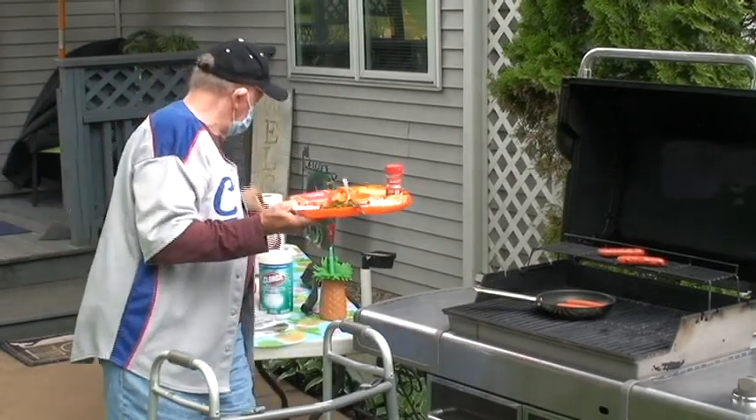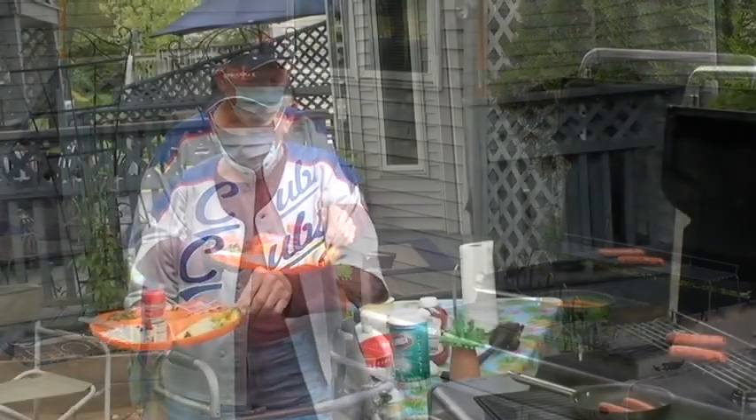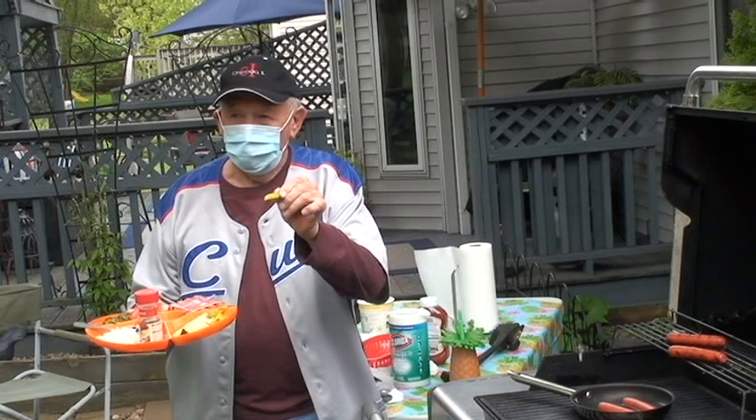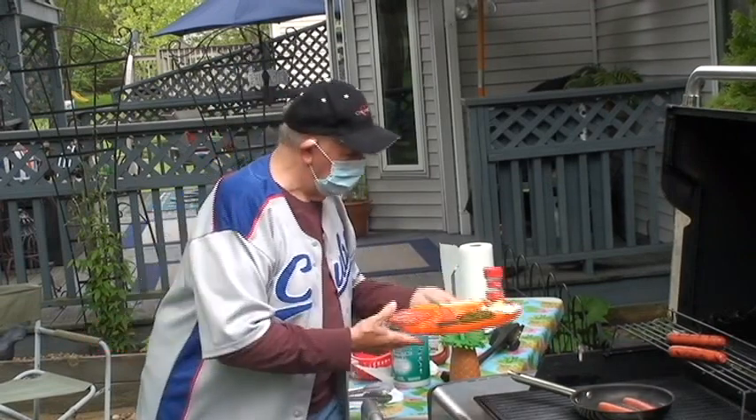We're also supposed to have sport peppers, but I couldn't find any because of the pandemic. So we're going to use these — these are pepper treatings. Okay, let's start.